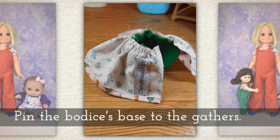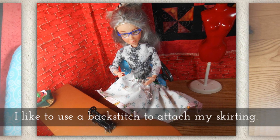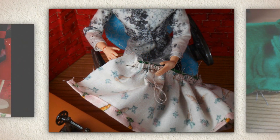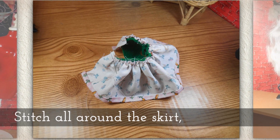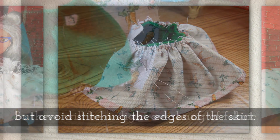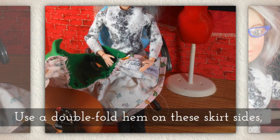Pin the bodice's base to the gathers. I like to use a back stitch to attach my skirting. If you'd like help learning how to do a back stitch, I have a video for that too — just look in the description. Stitch all the way around the skirt at that gathering area, but avoid stitching the edges that haven't been gathered.